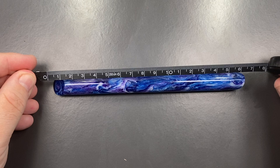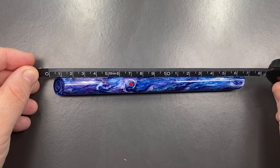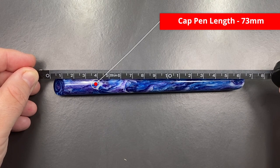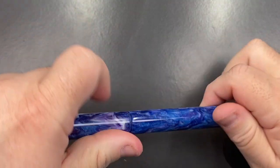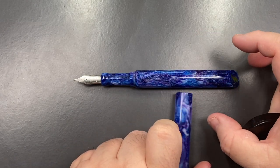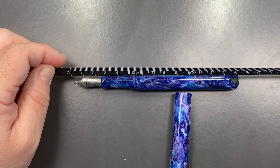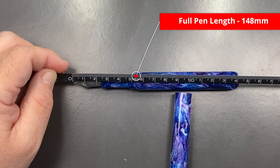For the size check: the full length of the pen, tip to tip, is 168 millimetres. The length of the cap is 73 millimetres. The length of the body to the tip of the nib is 148 millimetres. So that is definitely an oversized pen, and you can see that in the context of my hand.